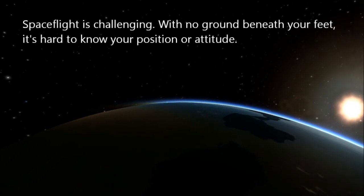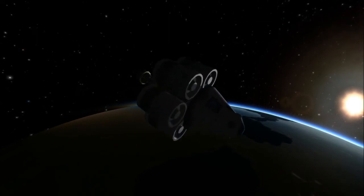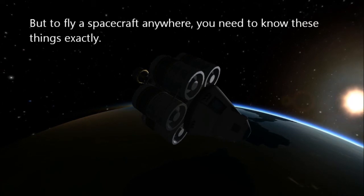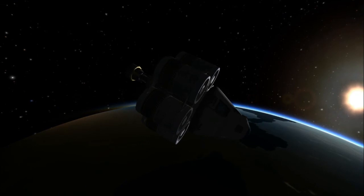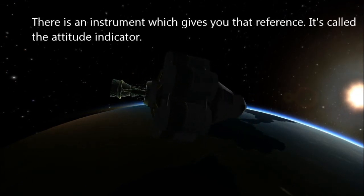Spaceflight is challenging. With no ground beneath your feet, it's hard to know your position or attitude. But to fly a spacecraft anywhere, you need to know these things exactly. There is an instrument which gives you that reference. It's called the Attitude Indicator.